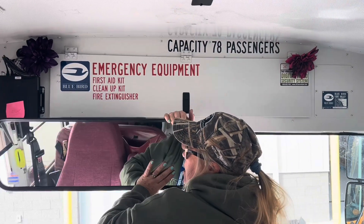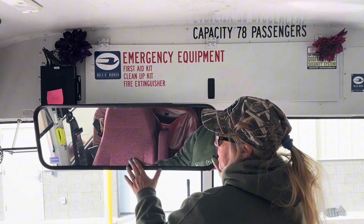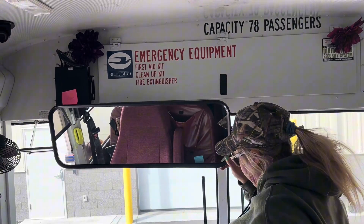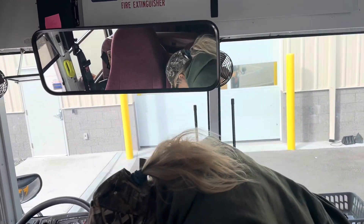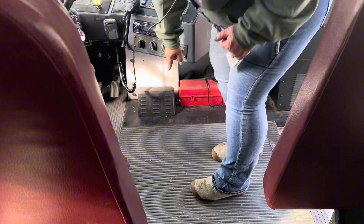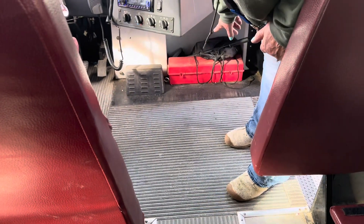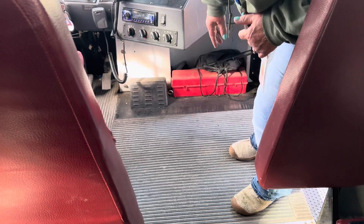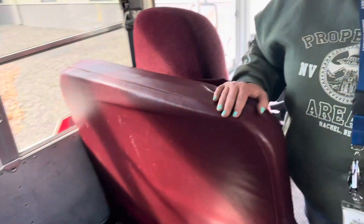I'm looking at my student mirror, making sure that it is properly adjusted for me so I can see from the front seat all the way back. Then I'm going to be looking for my three red triangles, which are down here. They are securely attached and I know that I have three working triangles in that box. As I go down, I'm going to be checking the backs of my seats, making sure that they're all secure.